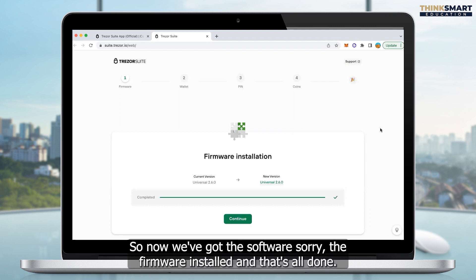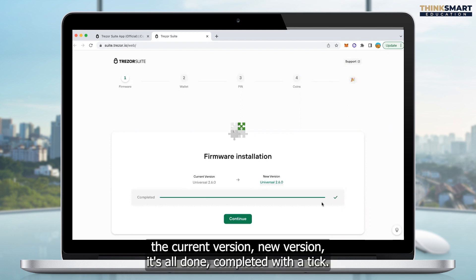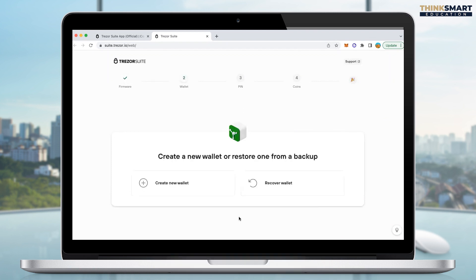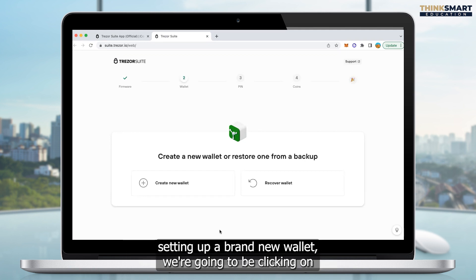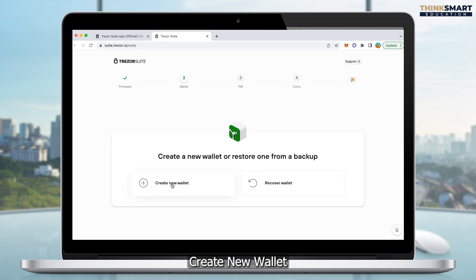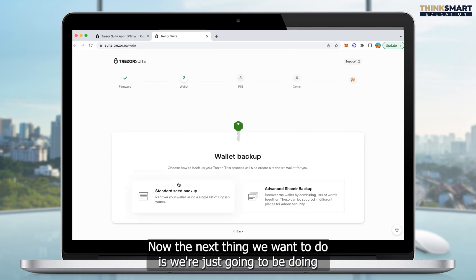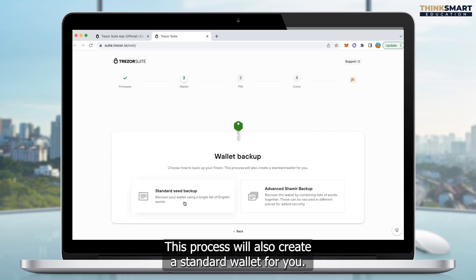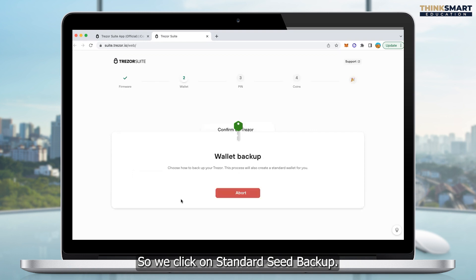Now we've got the firmware installed — all done. We can see the current version and new version are completed with a tick. We simply click on continue. The next thing we're going to do is set up a brand new wallet, so we click on create new wallet as opposed to recovering a wallet. The next step is we're going to do a standard seed backup. This process will also create a standard wallet for you, so we click on standard seed backup.